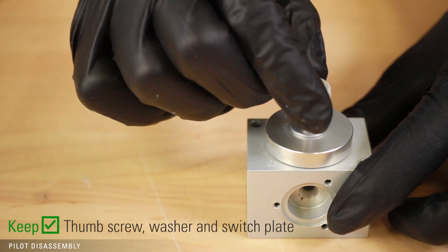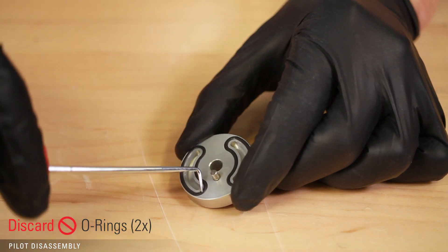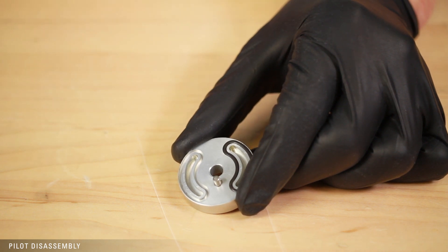Remove the thumb screw, washer, and switch plate from the block. Then use a pick to remove the O-rings from the back of the switch plate. Lastly, make sure the switch plate and the block are both clear of debris.